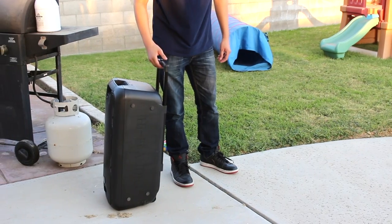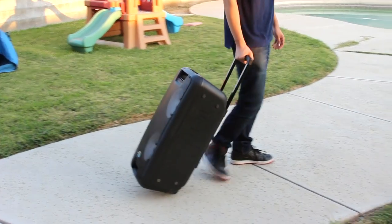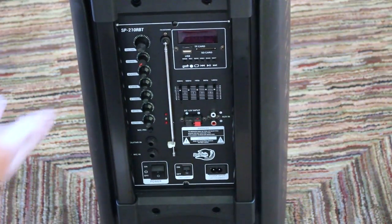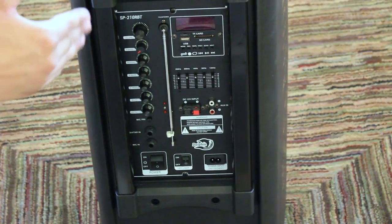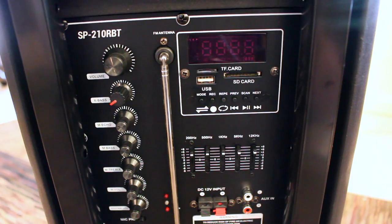On the back, we have a handle where you're able to roll the speaker anywhere for easy transportation, with two wheels on the bottom. I did want to mention a few facts about the speaker: it is 27 inches tall, 12 inches wide, and comes with a 7,000 milliamp battery which will allow you to play over seven hours of music. You can extend that time by purchasing an external battery, as I mentioned earlier. Now we'll quickly go over all the different features this speaker has to offer.